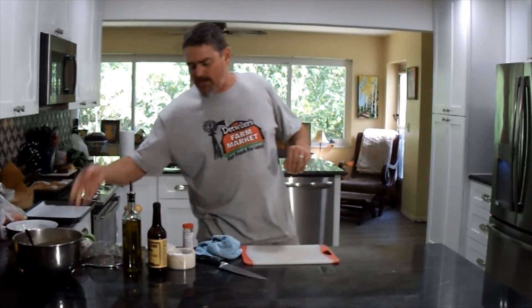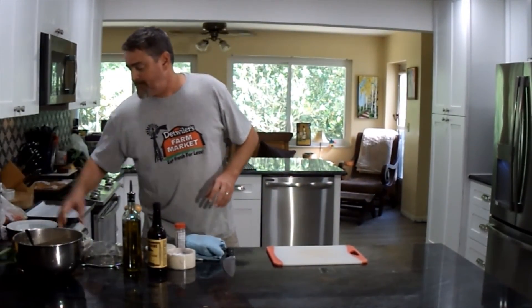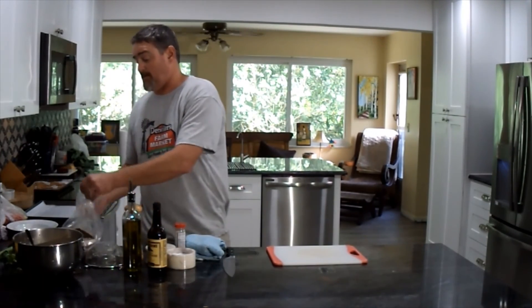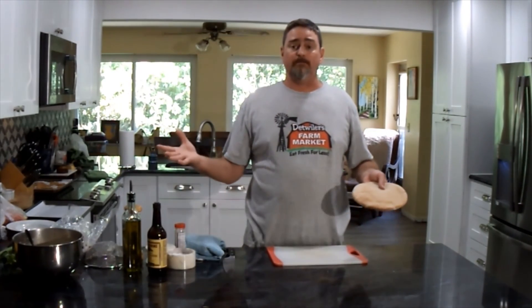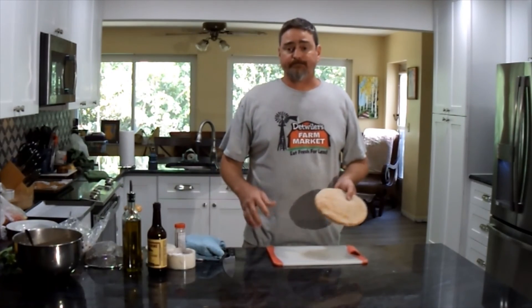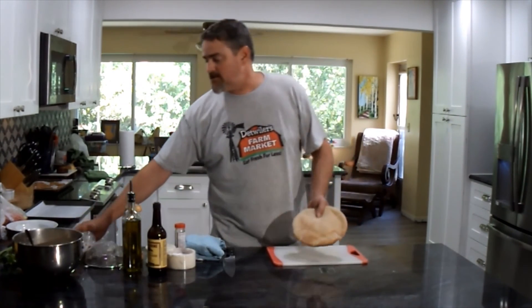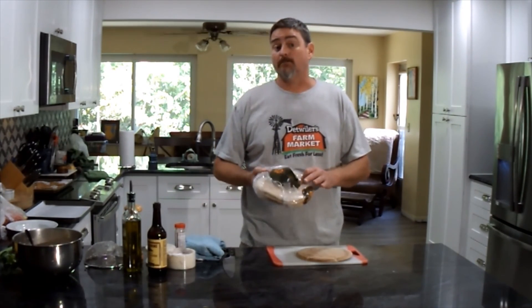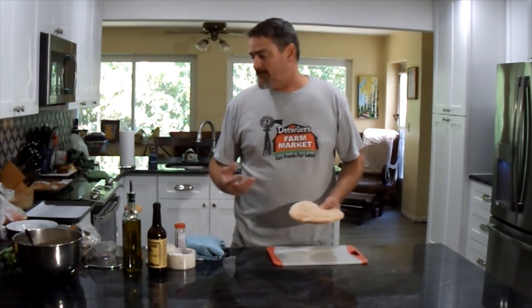I'm going to set this aside and now we're going to work on making homemade pita chips. Pita chips are an excellent homemade chip to eat with all kinds of dips — great with smoked fish dip, hummus, spinach dip, or any other dip you'd use chips for. The nice thing about making them yourself is it's really cheap. This bag of six large pitas baked fresh in Florida was about $2.99 — you can find them at Publix, Walmart, or Winn-Dixie for around $1.99, compared to about $4 for a bag of store-bought pita chips.